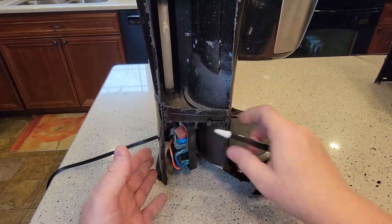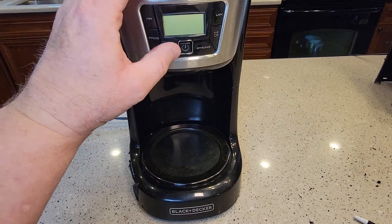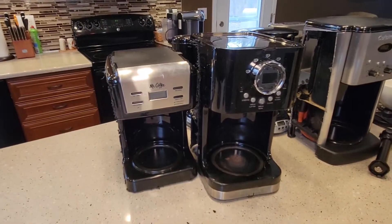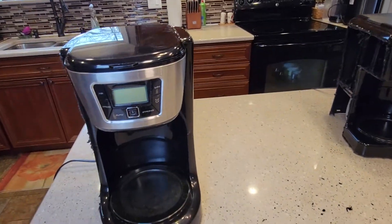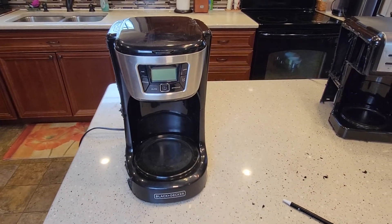These things are very simple and very similar. Even though the control panels are all different on most coffee makers, they all pretty much operate the same way. I've got another video where I cut open five other coffee makers, and you'd be surprised how similar they all are. I hope this video helps — please like and subscribe, and thank you for watching.